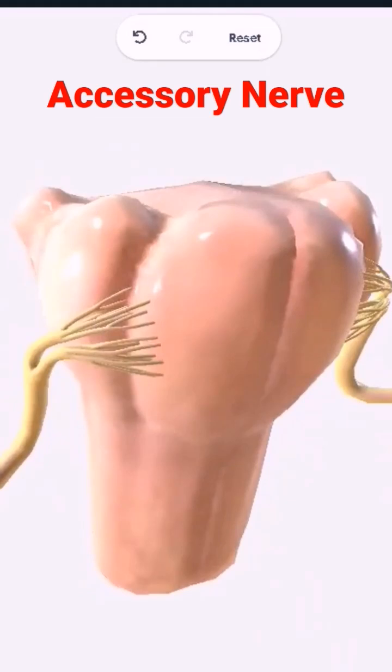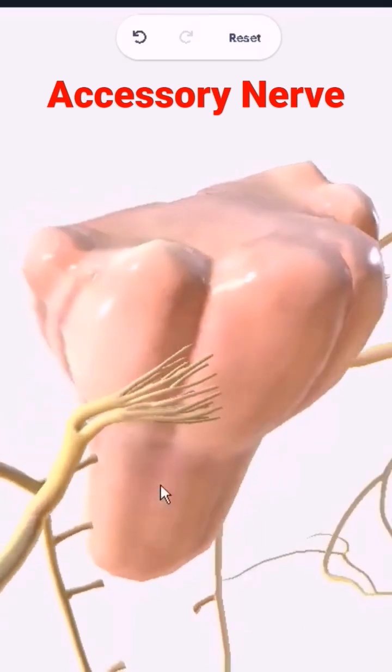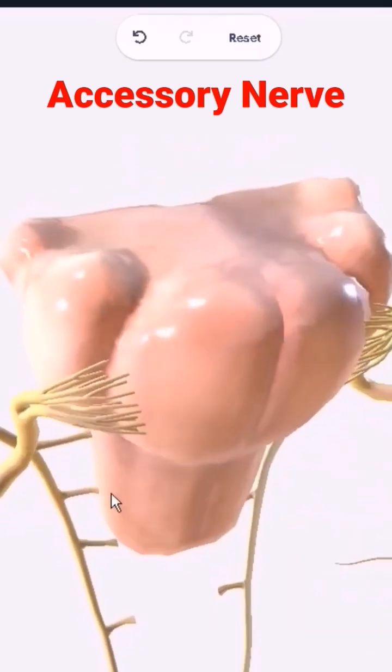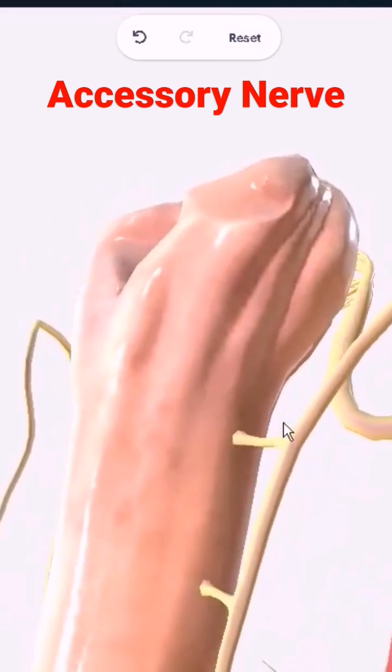This is the accessory nerve. The accessory nerve has a cranial part and a spinal part. If you remember when I was drawing the nuclei in the spinal cord, there was a spinal part of the accessory nerve. As you can see here down below, the accessory nerve is actually coming out from the spinal cord region — this is the spinal part. Right up above here, from the medulla, this is the cranial part.